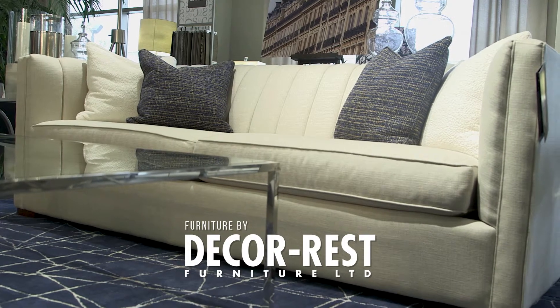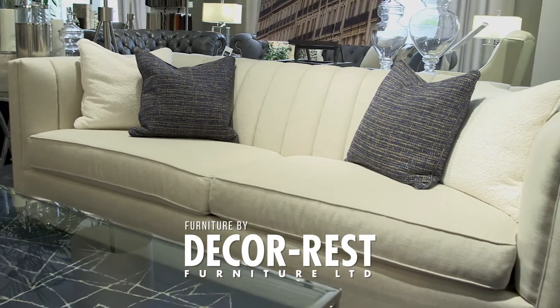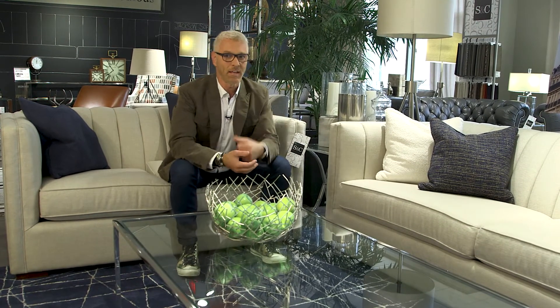And what gives Jackson a bit of a leg up is the vertical channeling that we've done in the back. Again, it just adds a bit of detail to a sofa without giving it really too much pattern or making it overly fussy. By using a neutral coloured sofa and a very dramatic area rug, it really gives the room the edge that I think that it needs.